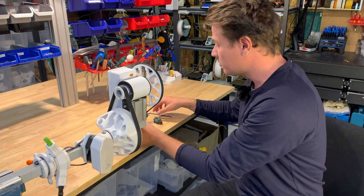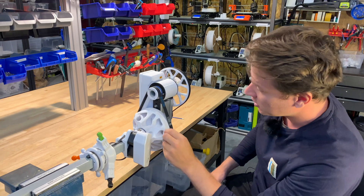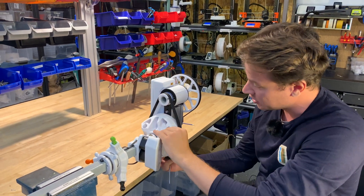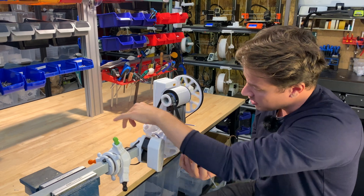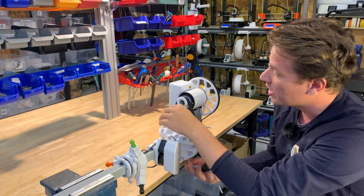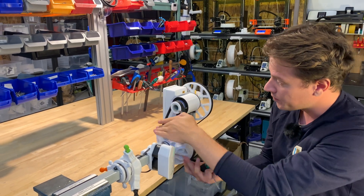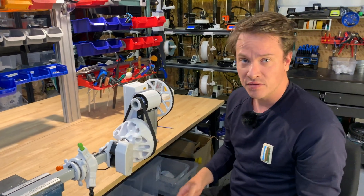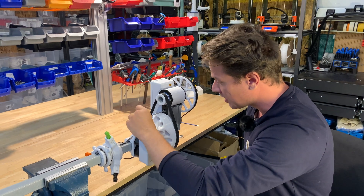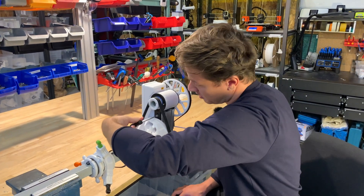When I'm satisfied with this, I want to do a quick spin test to see where the belt sits in its normal position. I'll spin it around and check that the shaft is not drawing the belt in in any wrong way. I look up here at the small pulley and down here at the large pulley. If I'm satisfied with this then I'll go ahead and tighten the clamping bolts down.